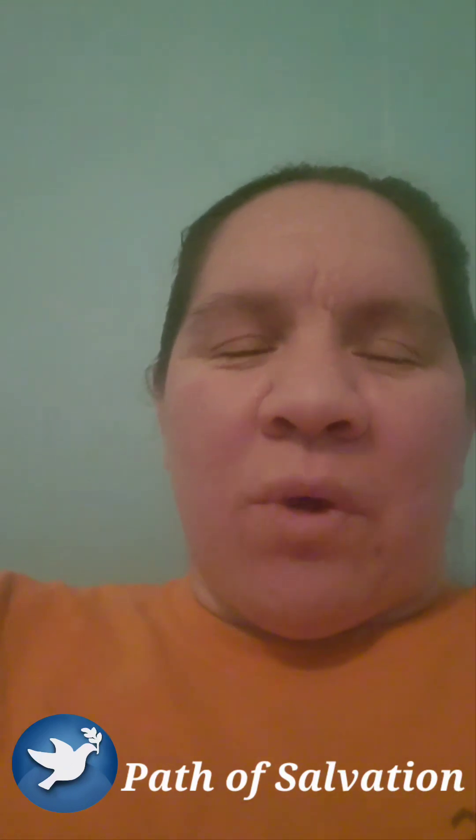Hey, God bless y'all. We're going to be reading Exodus 37, 38, and 39 verses 1 through 31. We read the word of the Lord honoring the Father, the Son, and the Holy Spirit. Amen.